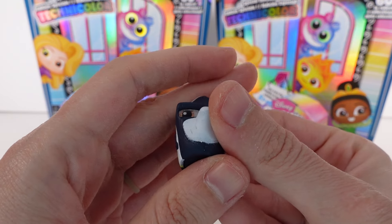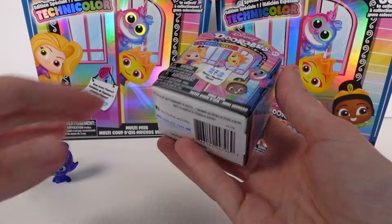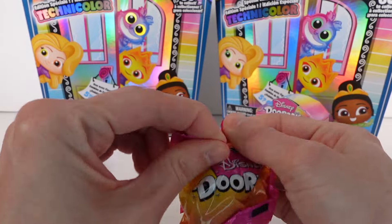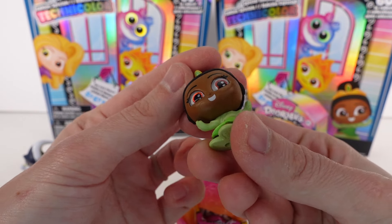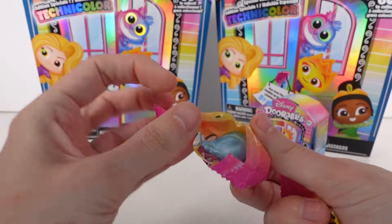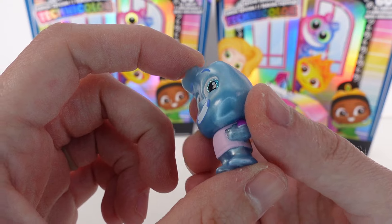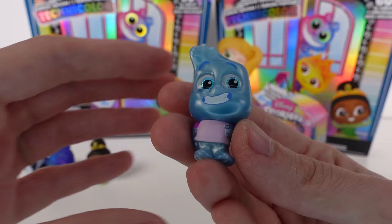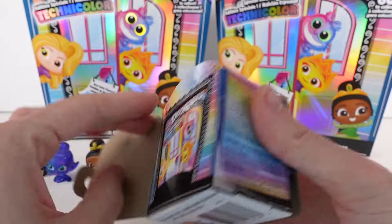All right, we have two more mini peaks. Looks like two inside this one as well. We've got Tiana from Princess and the Frog — she's a common, looks like she's dancing, love her little ponytail. And then we have Wade from Elemental — I feel like I get him every opening! He is a rare, so I'm surprised I see him so much. He's beautiful, I love his finish.